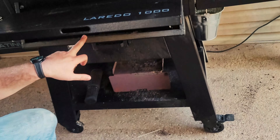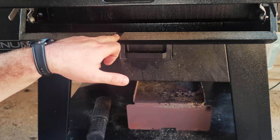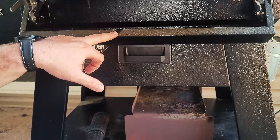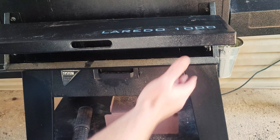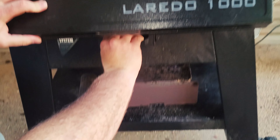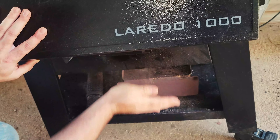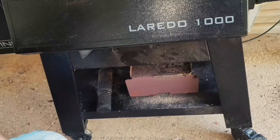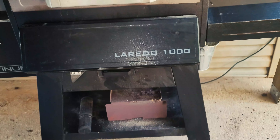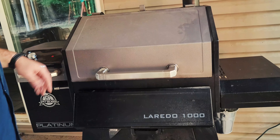Down here you've got a storage shelf if you want to put tongs or whatever, but be careful — if you have any rubber on your cooking utensils, it gets extremely hot down there. This grill also has an ash cleanout, but it is extremely hard to get out. It does make for easy cleanup so you don't have to clean it as often, and you'll know when it's dirty because you'll have smoke coming out of the hopper box — that's when you know it's time to dump the ash tray.